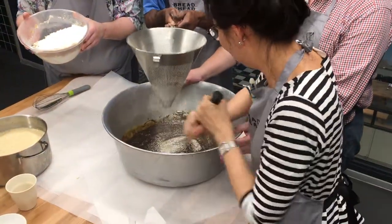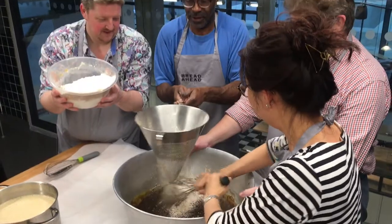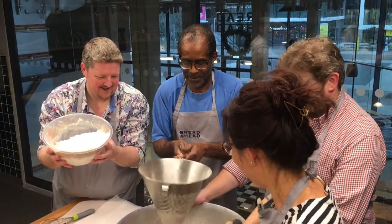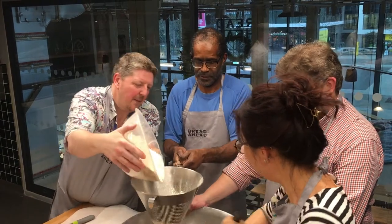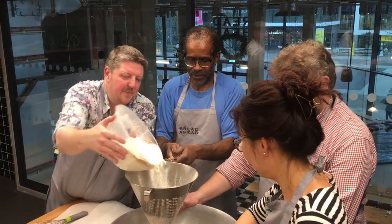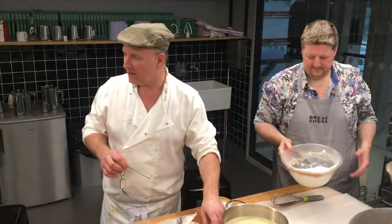So we've got brown sugar and we've got melted butter. Then in here we've got self-raising flour, with some cardamom, cinnamon, and nutmeg in the flour. And in here I've got milk.